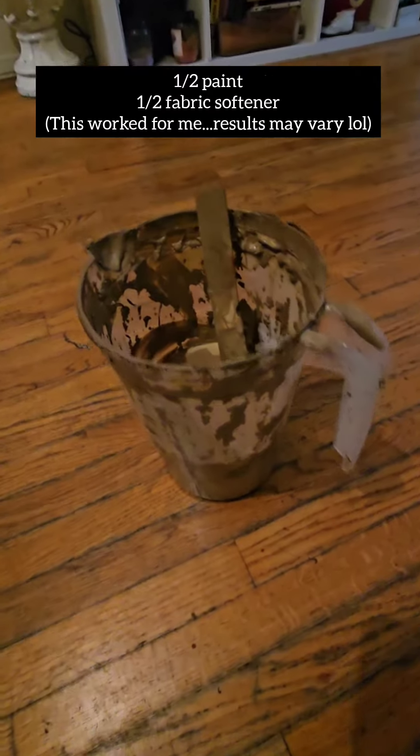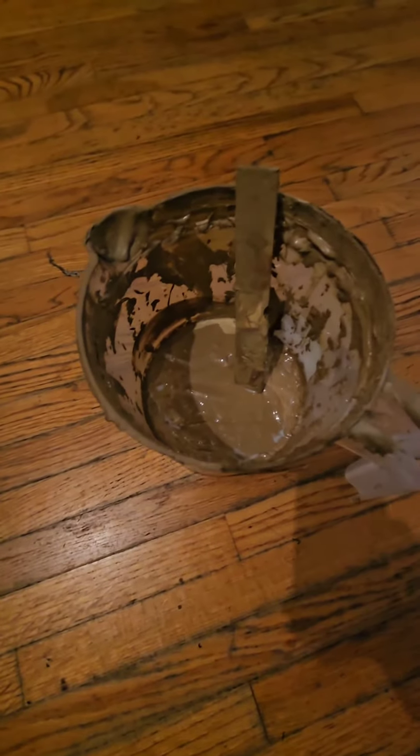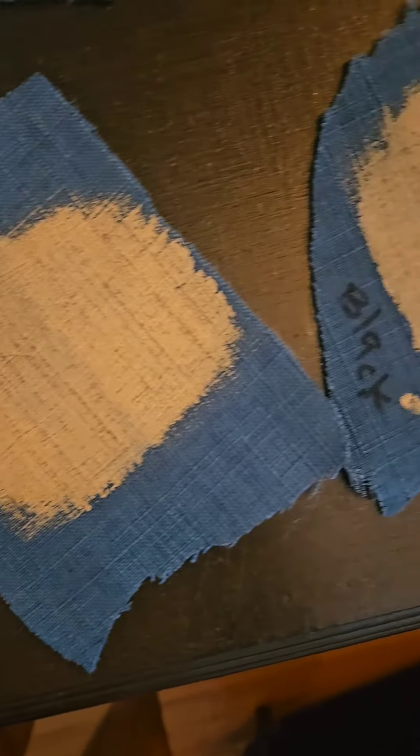In your big container, you're going to want to mix half paint, half fabric softener. It's going to get kind of like really like frosting. In the spray bottle, you're going to need to mix half water and half fabric softener. Of course, I had to test it first because I wasn't trying to waste my time. All you got to do is spray it with your little mixture and then paint it.